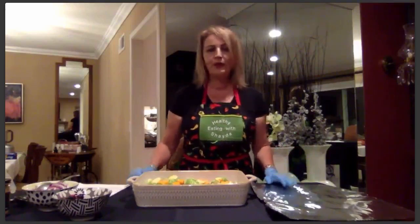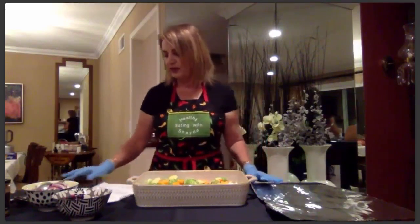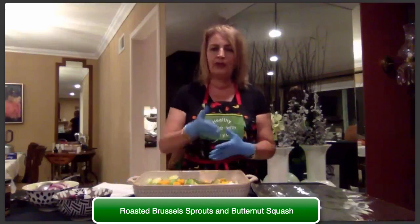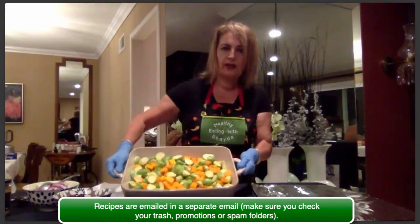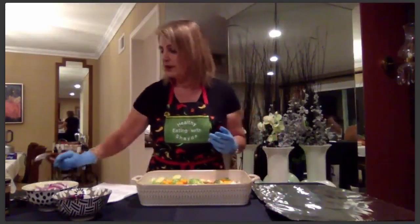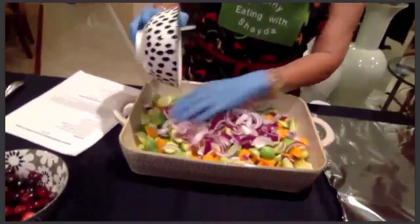If you're following along with your recipe packet, I'm starting with the first recipe: a delicious roasted Brussels sprouts and butternut squash. I've washed the Brussels sprouts, sliced them in half, cubed the butternut squash, and already started mixing them with orange juice and lemon juice — I want the flavors to get in there, so they've been soaking together for about 30 minutes.